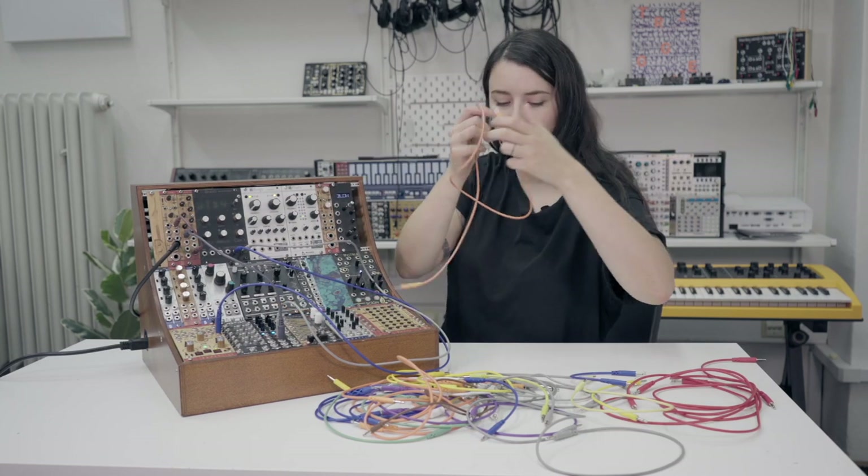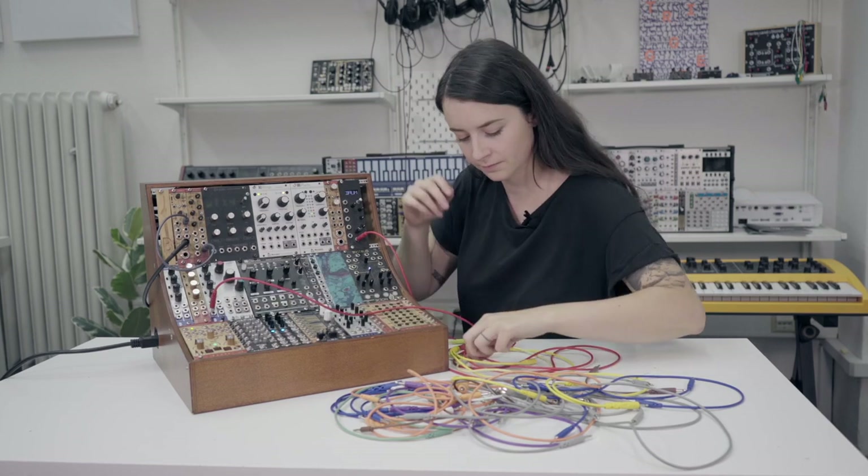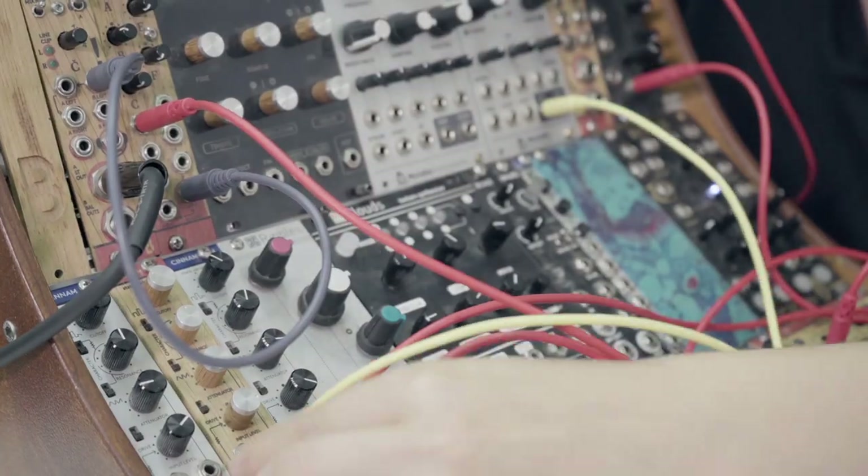Or you can use a multimeter to check if the cables are working. The colors and lengths of the cables are different, and you can use them to differentiate your signal path.